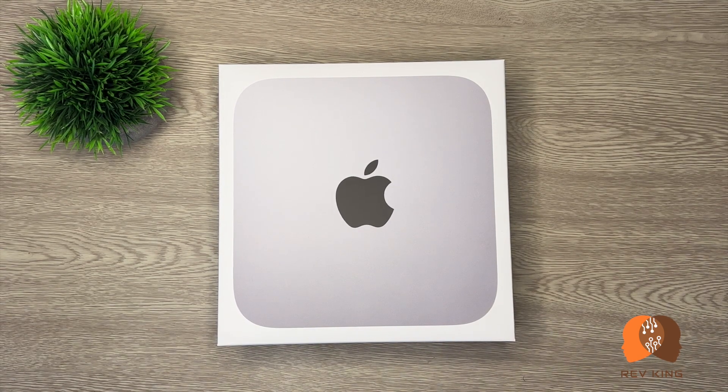I've used it to edit my YouTube videos including this one, and to play a few of my favorite games. I'll share with you all my week-long experience using the standard M2 Mac Mini desktop. Let's quickly unbox it and dive into the details.